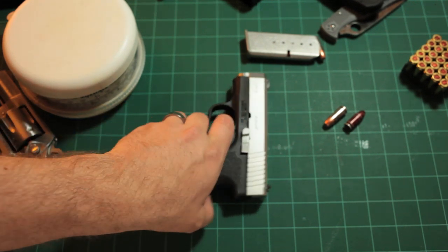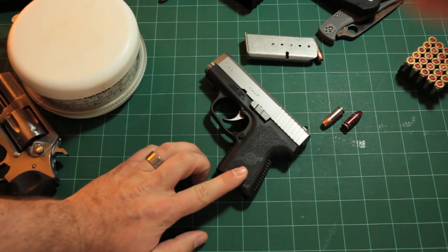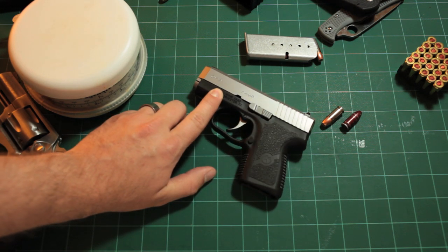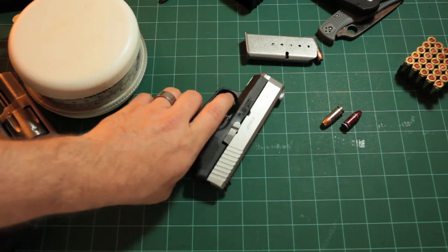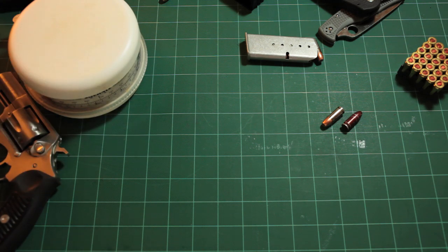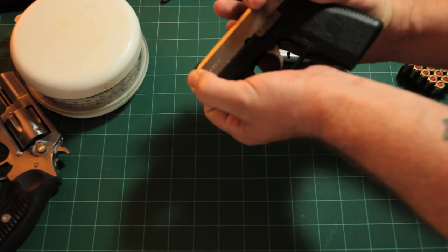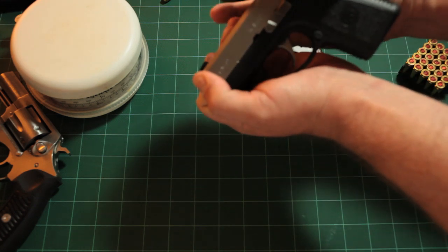Let me show you a field strip - it's very simple, though not quite as simple as a Glock. It kind of reminds me of my old Ruger P95. There is a mark on the slide and a mark on the frame. Making sure it's unloaded, you withdraw the slide to line those marks up, then push on the opposite side on this silver button and it pops the slide stop.